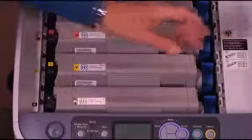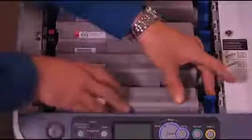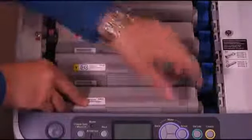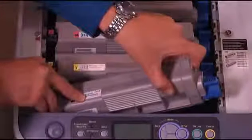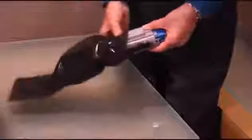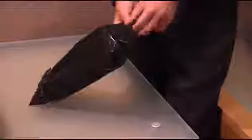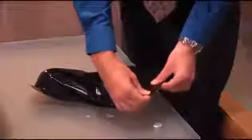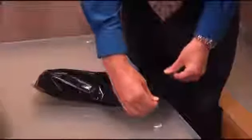On the toner cartridge to be changed, gently pull the blue lock lever on the right side towards you until it stops. Lift the right side of the empty toner cartridge and slide it out to the right. Then gently place it in the black plastic bag that came with the new toner cartridge. It's possible for some toner to drop from the old cartridge if it's bumped or dropped, so handle it gently.